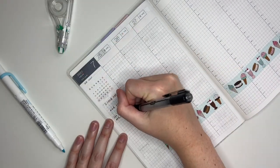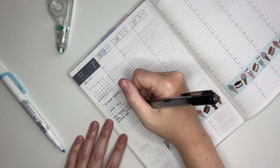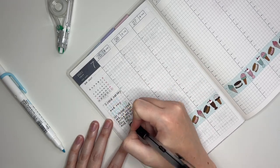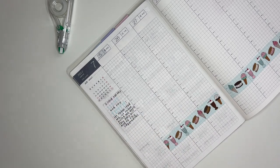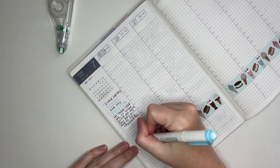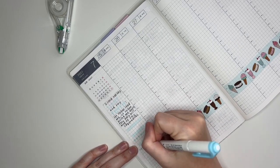Now I am writing in my bible verse for the week. It was Psalm 43:3 and I did a little bit of lettering using the Zebra Mildliner. I think it turned out really pretty. I also had to grab my whiteout and fix a little bit of my handwriting because I had not planned in a while so my writing was a little bit off.